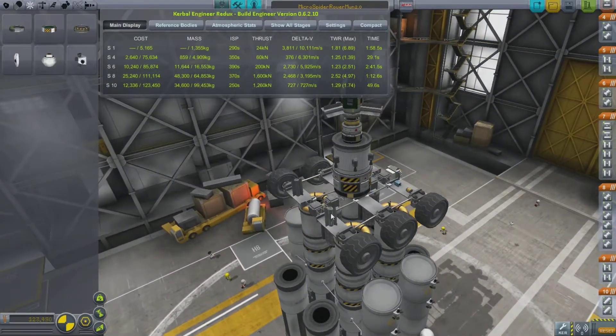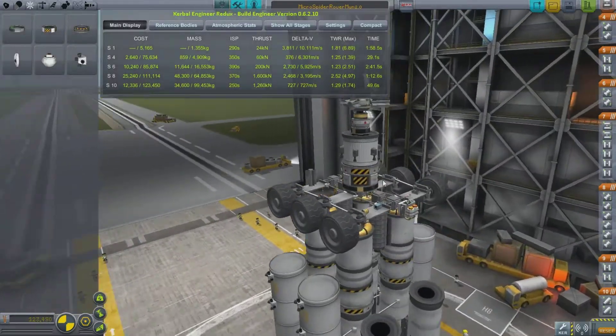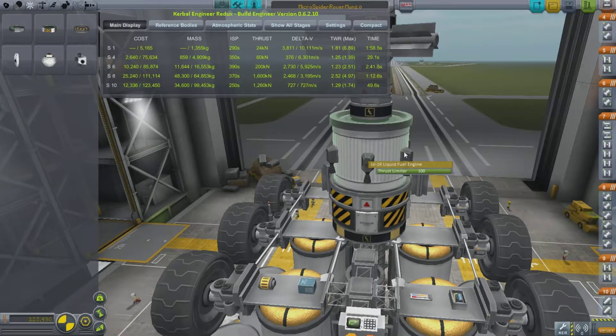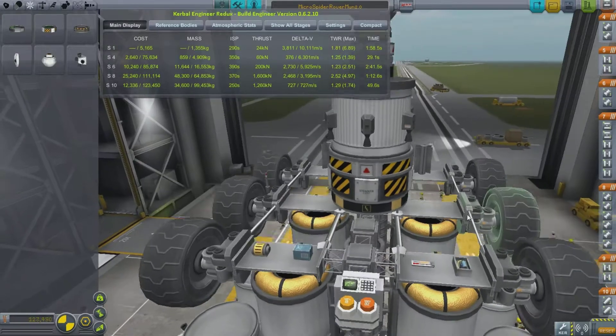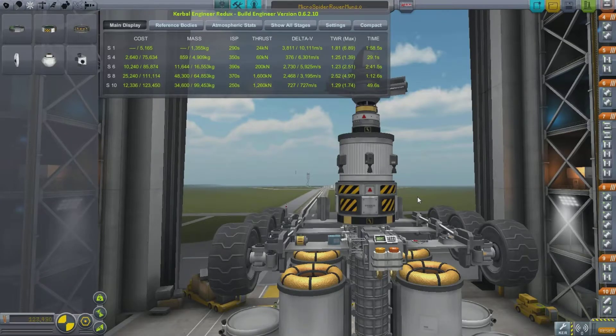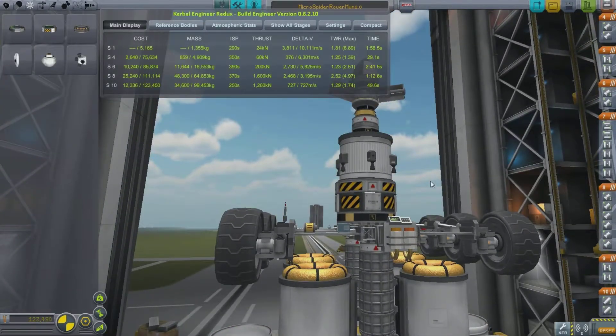It has electric generators and six wheels, so hopefully giving me better control over the surface of any planet I'm on. These little LV-1R rockets — once I've decoupled this from the main landing ship or the main rocket — I can land it safely on the surface. And just looking at it, it should work.